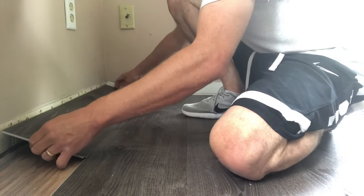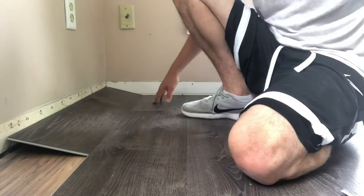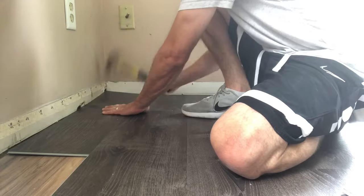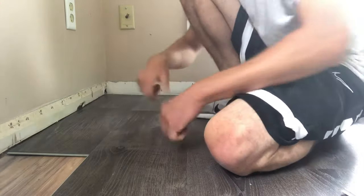Now obviously we flew right through that — it might take you a little more time if you're a DIY newbie at this game, but don't worry, it's that simple. Just take your time and don't hurt yourself in the process. And then once it's lined up, just smash it with a hammer. Do not smash it with a hammer — I'm a pro, I could totally smash it with a hammer. But that's all there is. Biggity bam, it's locked in place, and that's how you cut vinyl plank flooring the long way.